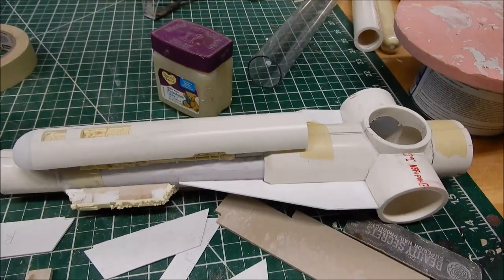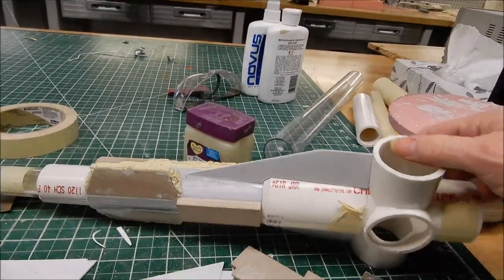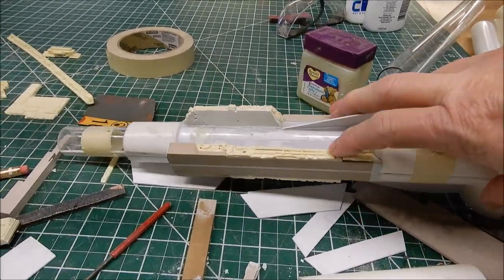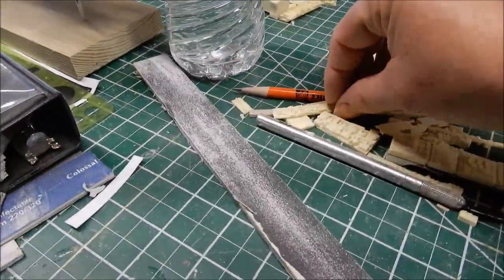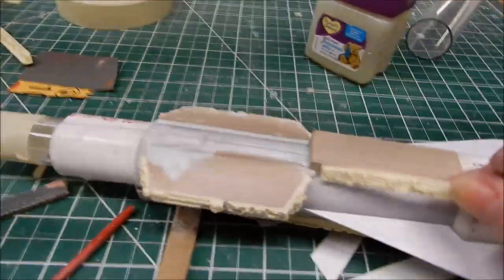I added the fins to this thing, a little bondo in here, and then it gets lots of plates all over it. We're starting to take a little shape other than just a bunch of tubes — PVC and plastic glass tubes. I'll still put details along the sides, which are made from the Bandai 1/144 scale Falcon.